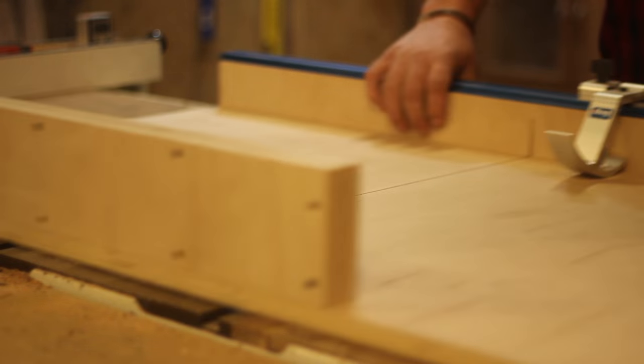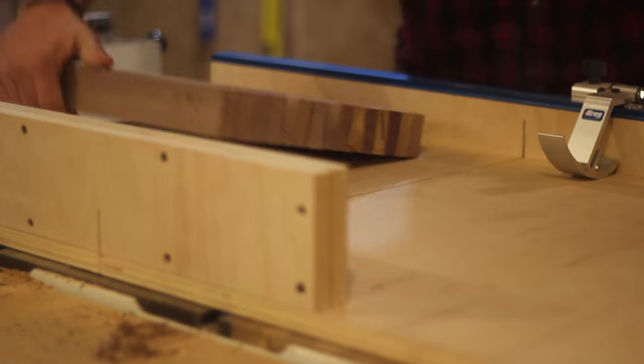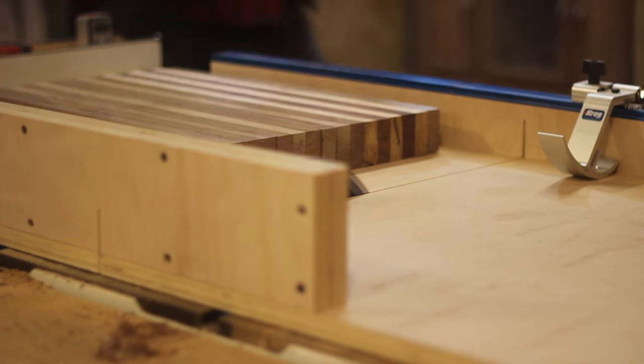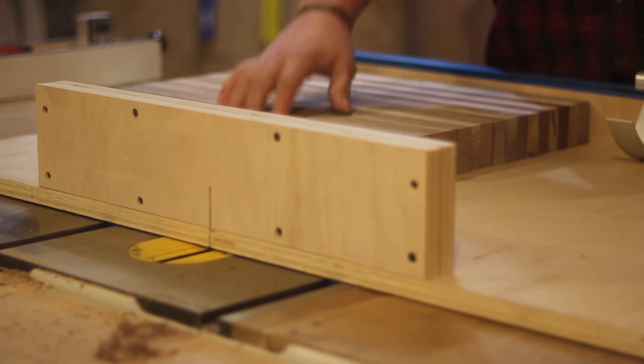To square up the board, I'm going to be using my crosscut sled — I also have a video if you want to make one yourself. This is just the easiest way to go about it. This is also how I cut sections for an end grain cutting board, but this one's long grain. I use the flat level part of the board back against the fence, rip it down to give it a nice flat edge, then measure and cut it to final dimension.